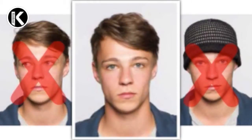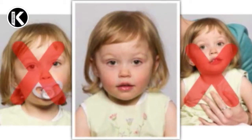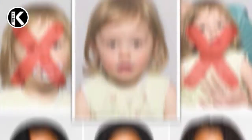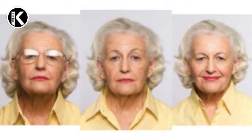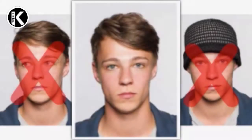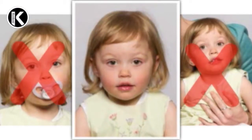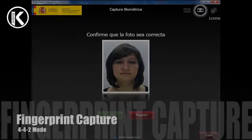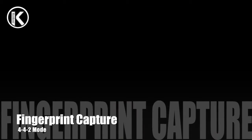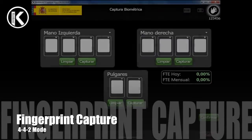Incidents may happen during the capture, such as: there are 2 people in the capture area, there is not enough light, or there is no face in the photo. If we consider that the capture is correct, press the Accept button to proceed to the fingerprint capture.